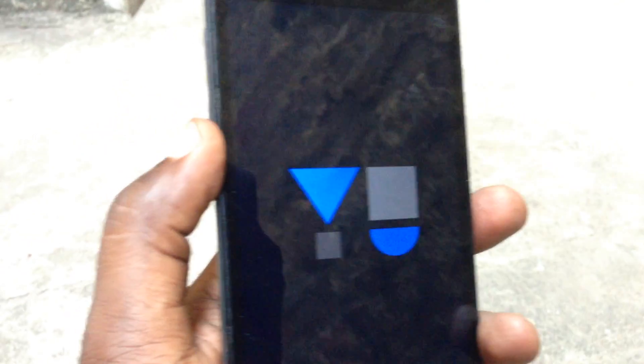Okay, now it's booting up. Okay, now it has restarted — so let's see.